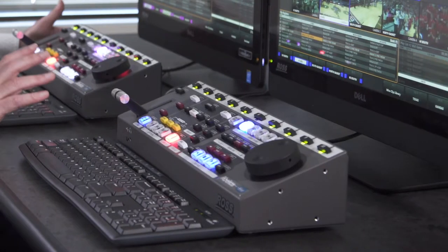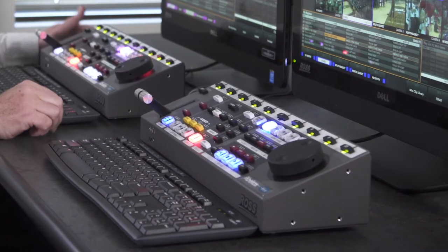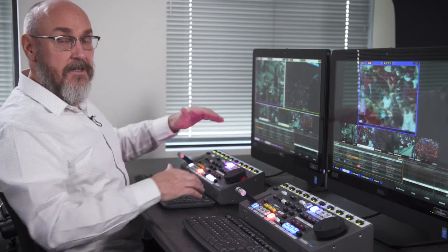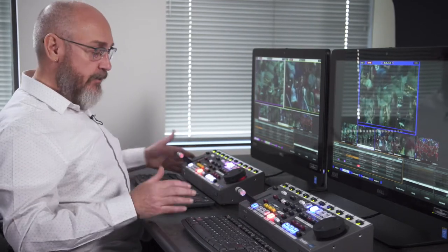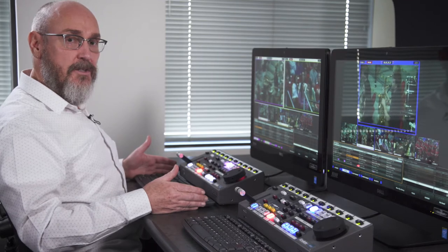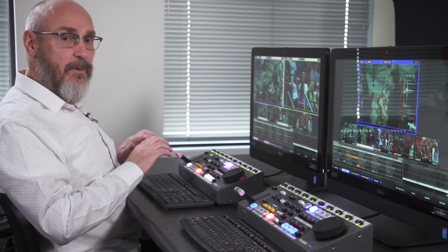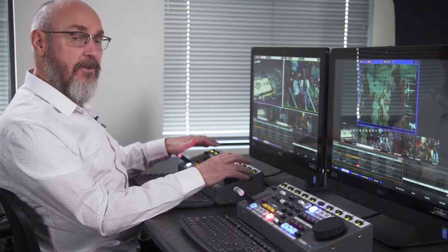In addition, we can connect two control surfaces and have either one operator or two operators working simultaneously. Let me first speak to the nature of the design behind the Mira control surface. You'll notice that the control panel is designed with a wide design and is rather slim in this dimension. The purpose for this design is to allow a full-size QWERTY keyboard to be placed front and center so that it's easily accessible by the operator, and yet it's out of the way when the control surface is being worked with.